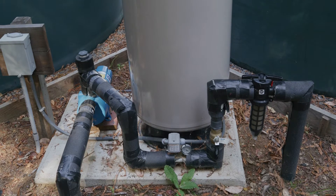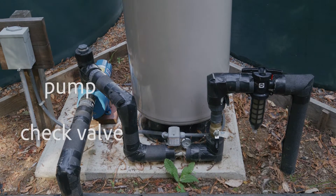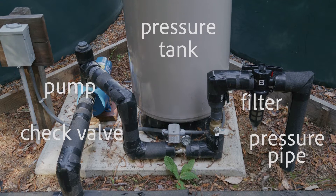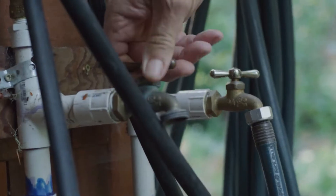The distribution system consists of a check valve, pump, pressure tank, filter, and pressure pipe, commonly routed to a hose bib near a garden.